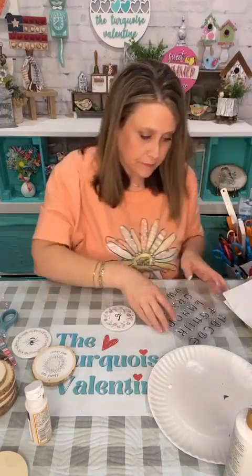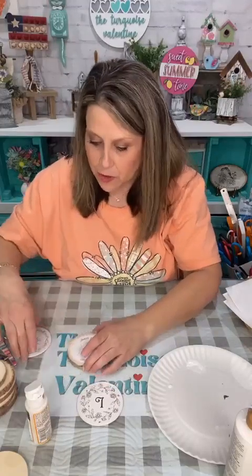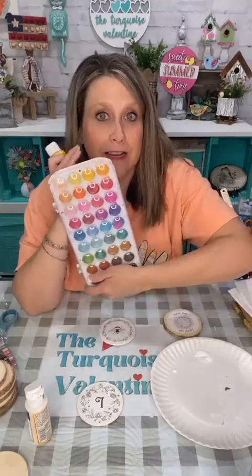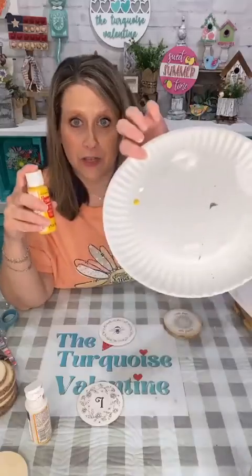I'm going to let that sit there and dry while I work on these others. For my bee, I want to paint a little bit of yellow. I've got some Michaels five dollar watercolor — you can use whatever you want: watercolor, colored pencils, markers. I'm going to use just a tiny bit, barely a dot. I'm going to do it like watercolor — I want to paint the white areas on the bee yellow.